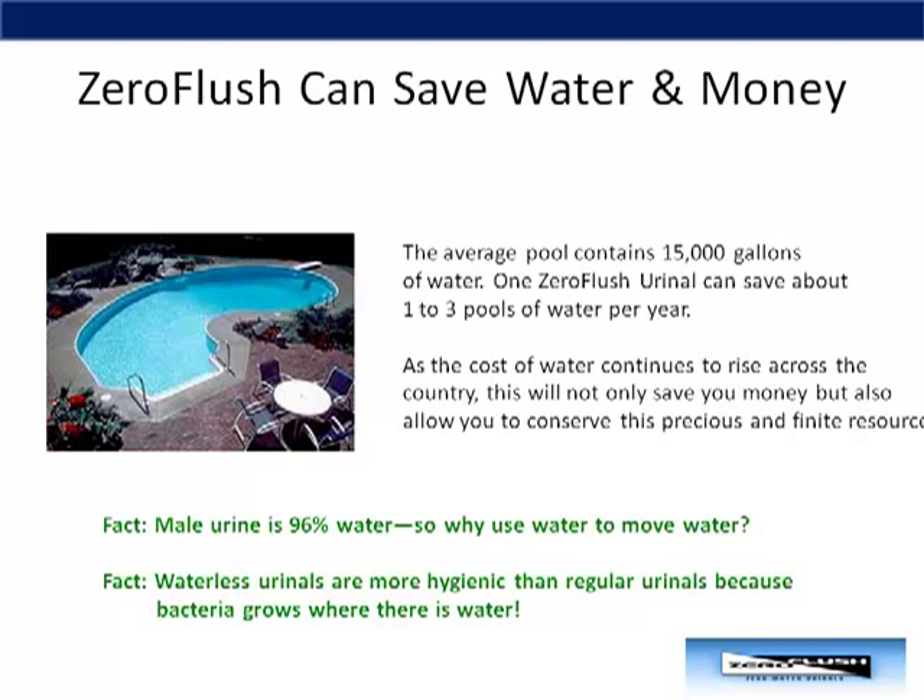Zero Flush can save you water and money. The average pool holds about 15,000 gallons of water, and one Zero Flush can save you about one to three pools of water per year. As the cost of water continues to rise across the country, this will not only save you money, but will also allow you to conserve this precious and finite resource.